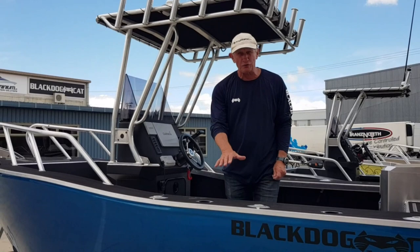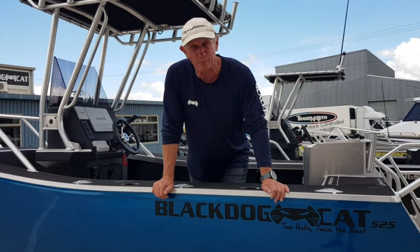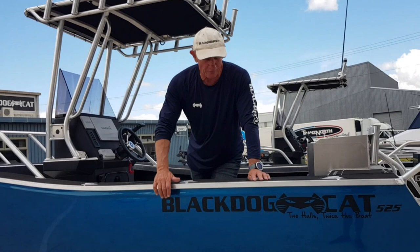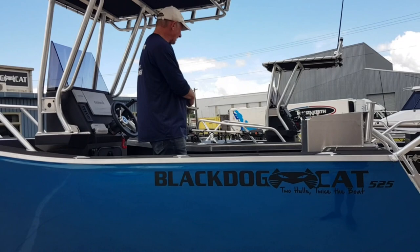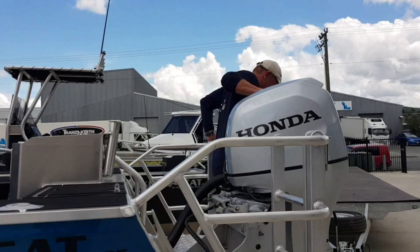So there you go — 525 plate, live bait tank, everything you need as a little sport fisher. This is a battle wagon. We actually price it the same as the 5 metre pontoon boat, so the price on this boat may well surprise you. In basic form this boat will surprise you. 525 plate, Honda 90, lot of Garmin gear. Black Dog Cat 440 Sportfisher — beautiful little boat. And a couple of little tiller stairs.